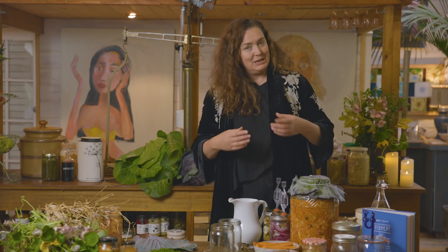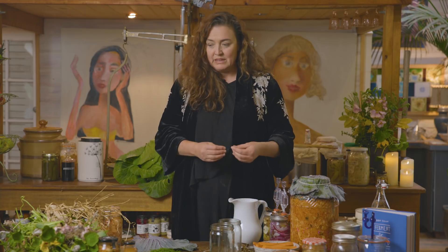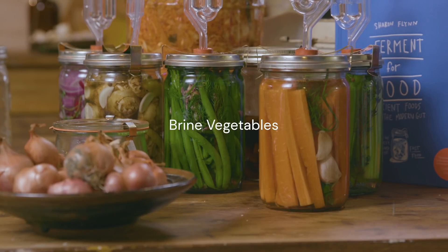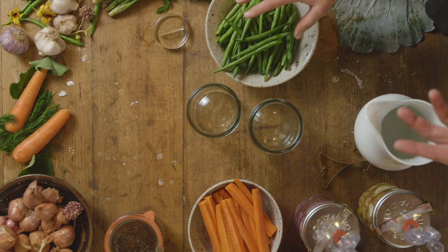Pickles that you buy on the shelf in the store are vinegary. What seems magical to me is that whenever you brine something with just salt water and let it sit, you get the same beautiful sour flavor — a little more subtle and sometimes fizzy, but it feels really good in your gut, as opposed to a vinegared preserved vegetable. The most popular ones I've found — not just with children, but everybody — are dill-flavored beans and carrot sticks.